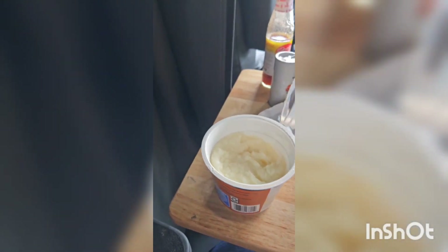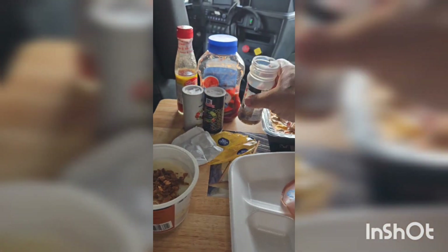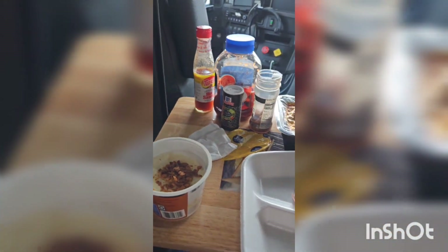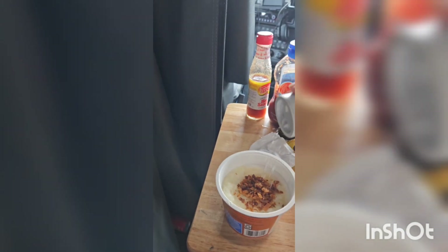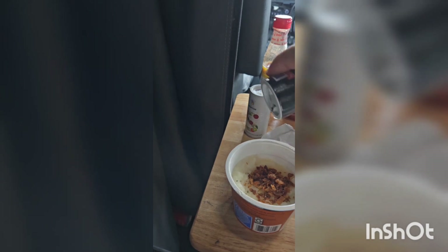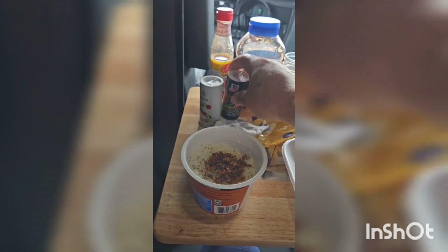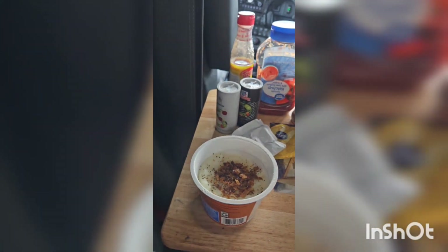The mashed potatoes are done, the macaroni is in the microwave. I'm gonna put some real bacon in there and pour a little salt and pepper. I'm kind of cheating on my diet a little bit today — I normally don't want to eat all these starches. I eat the meatloaf but I wanted to make this for the video.